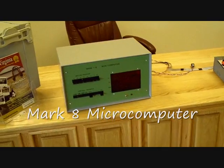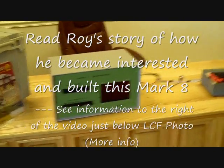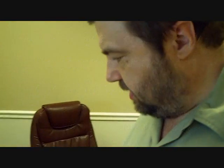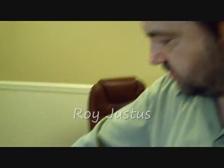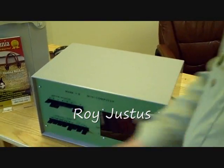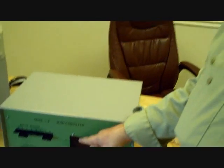Here we are in the Floyd Professional Center. Roy Justice has brought his Mark VIII over that he built. You can install by setting the switches for data and for operations, and you get information back out from the LEDs on the display.